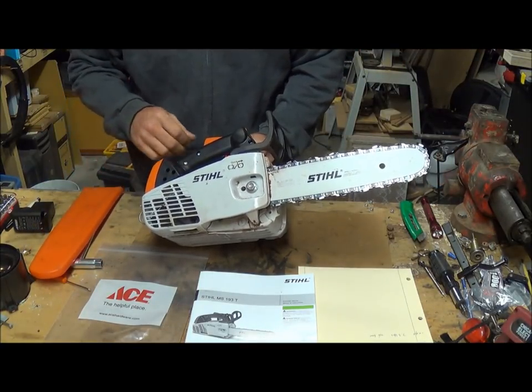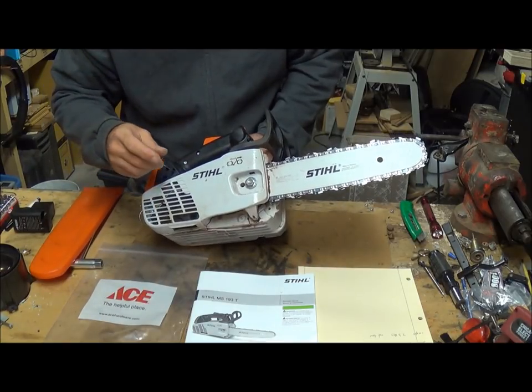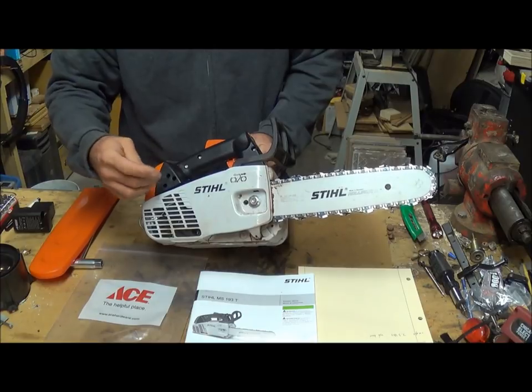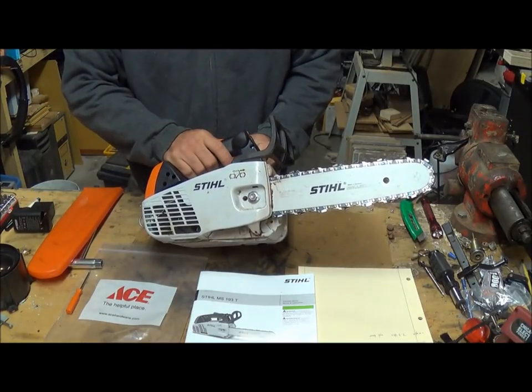Here's your adjustment screwdriver in case you need to adjust the throttle or the idle, but it came to me idling just perfectly. It works great.